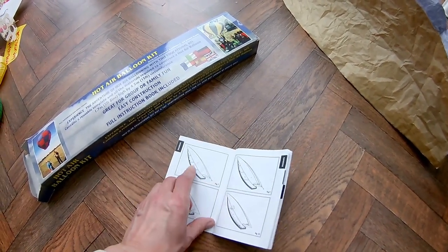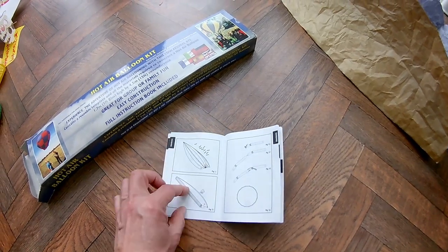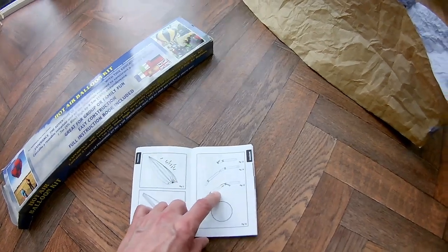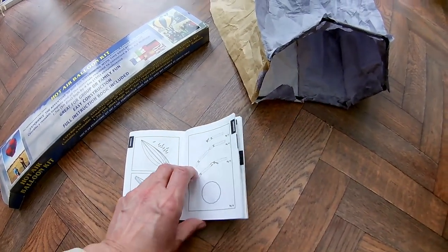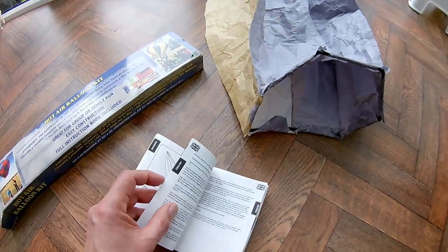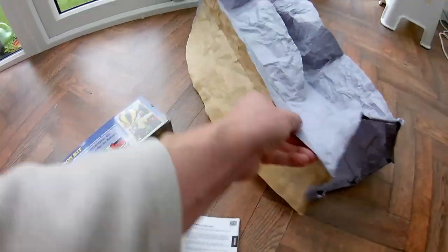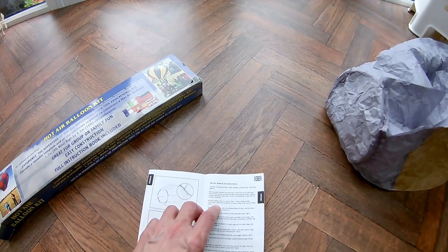And then you glue the panels together, working your way all the way round so you've got them all glued together. And then at the bottom you cut up some plastic drinking straws to make a circle at the bottom, to hold the bottom open for when you blow the hot air up underneath. And you put a patch on the top, which I did — following the instructions.